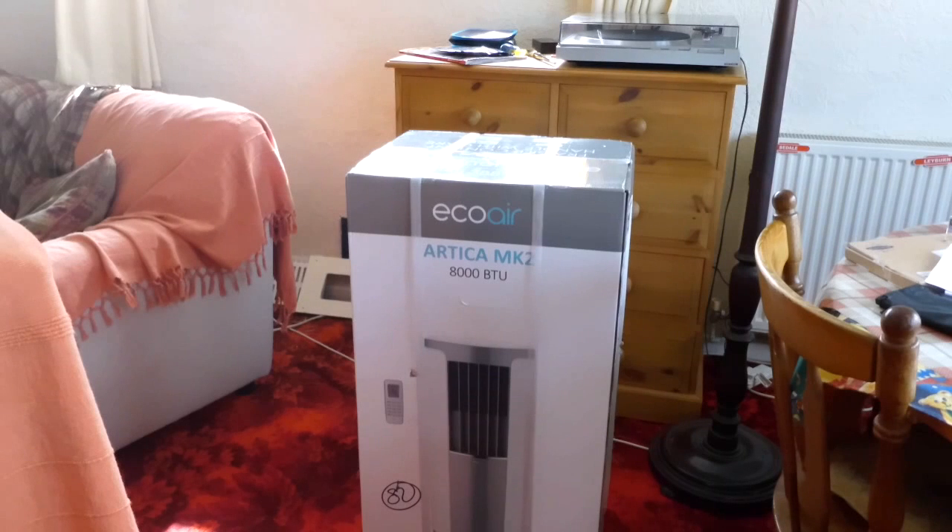Here we have the Echoair Artica Mk2 8000 BTU Wi-Fi enabled air conditioner. We're going to unpack and unbox it now.